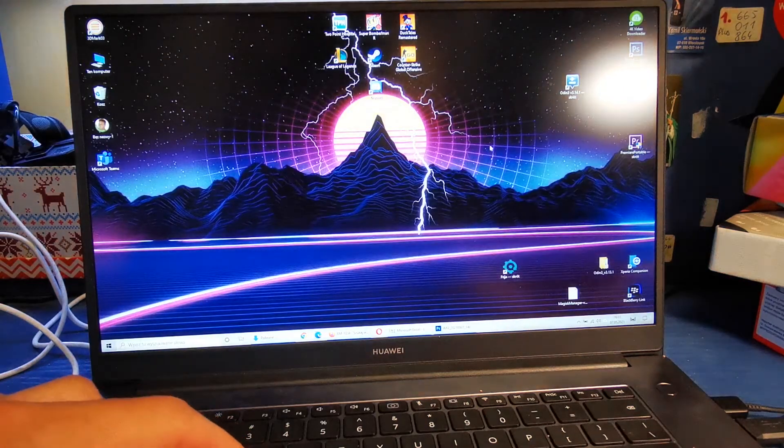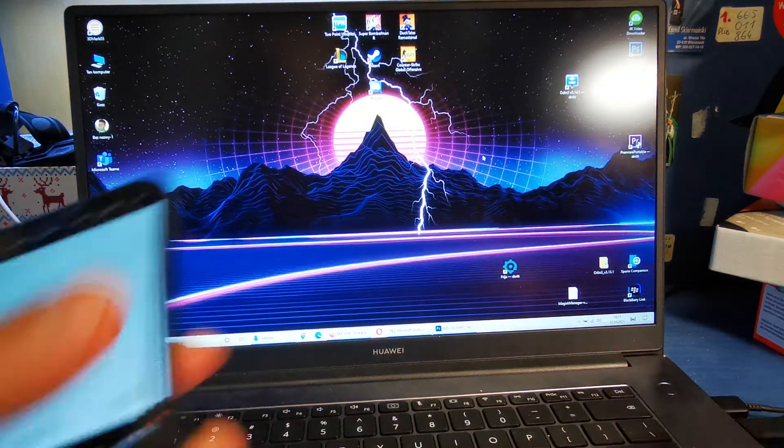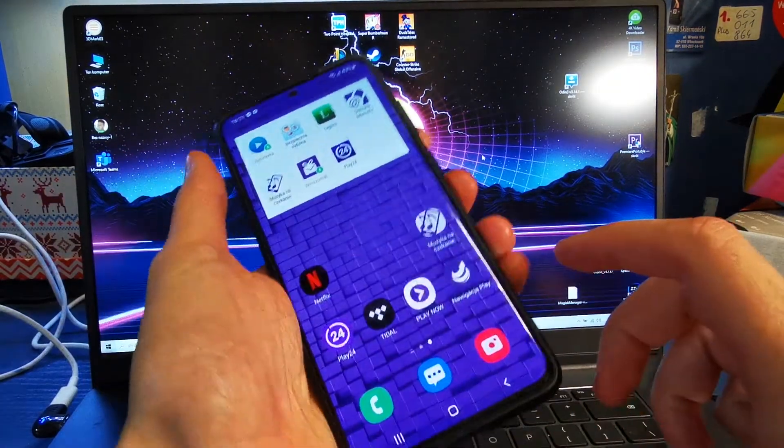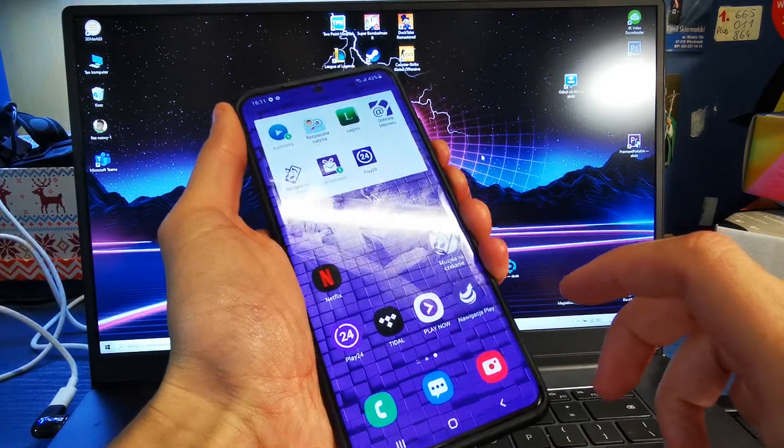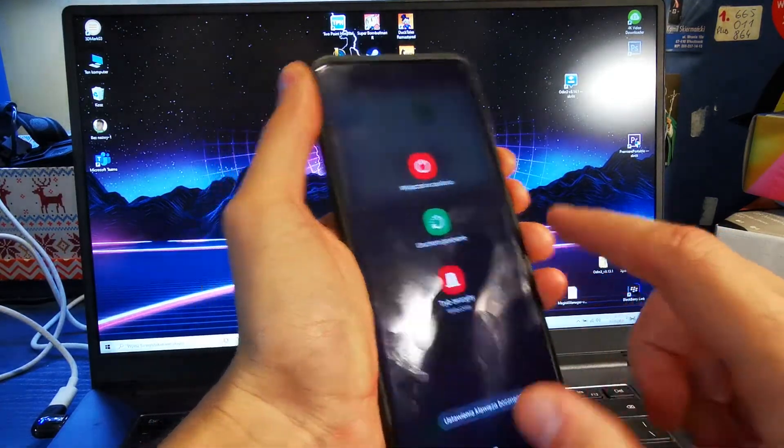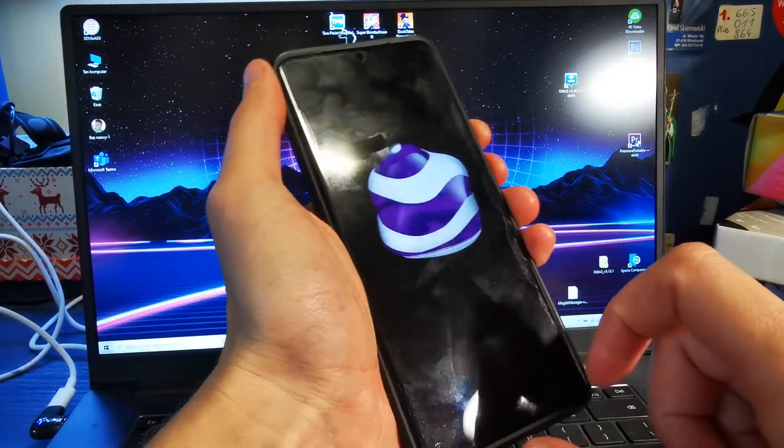After that we need to prepare our phone. Turn it off by pressing volume down and the power button together. Turn off.